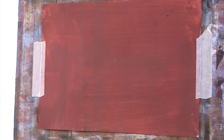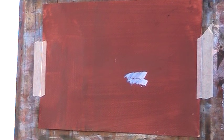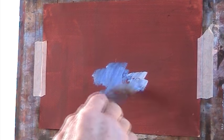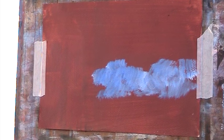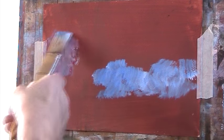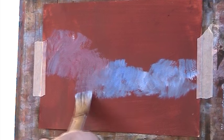So a bit of blue background, a bit of cobalt. I don't know how this can work with a knife but we'll find out won't we. A bit of alizarin in there.